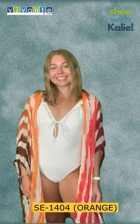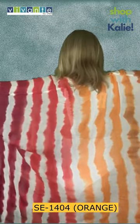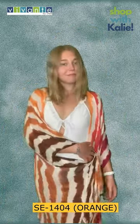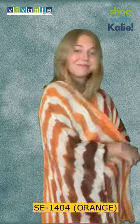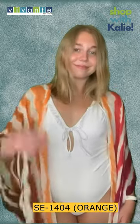And for our last kimono in the tie-dyed collection, this is what we like to call our orange sherbet one because it goes from orange to red to a little deeper red. It has super fun colors in it — different from the rainbow one but super bright and super fun for the summertime with any kind of colors you might have in your bathing suit or clothing closet.